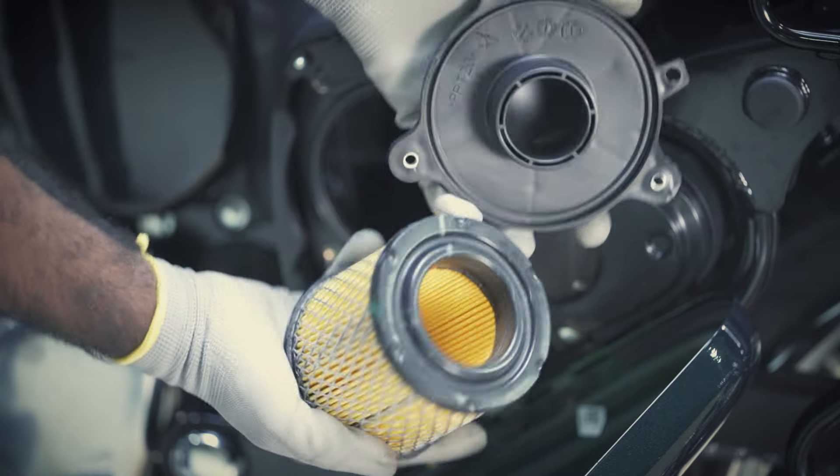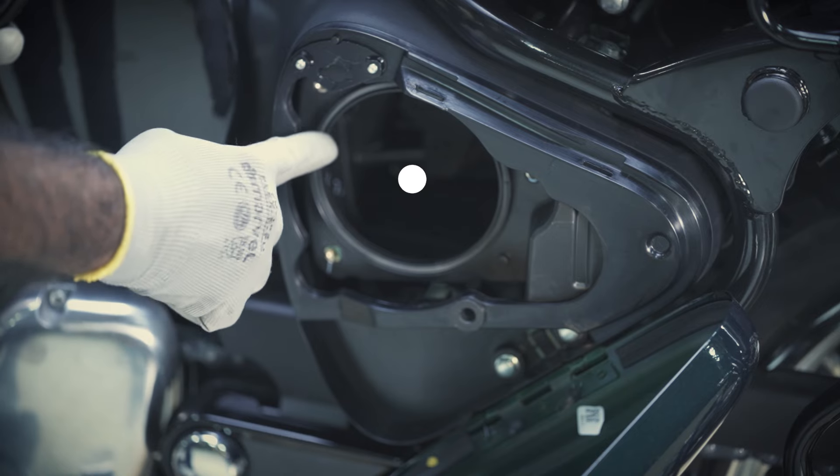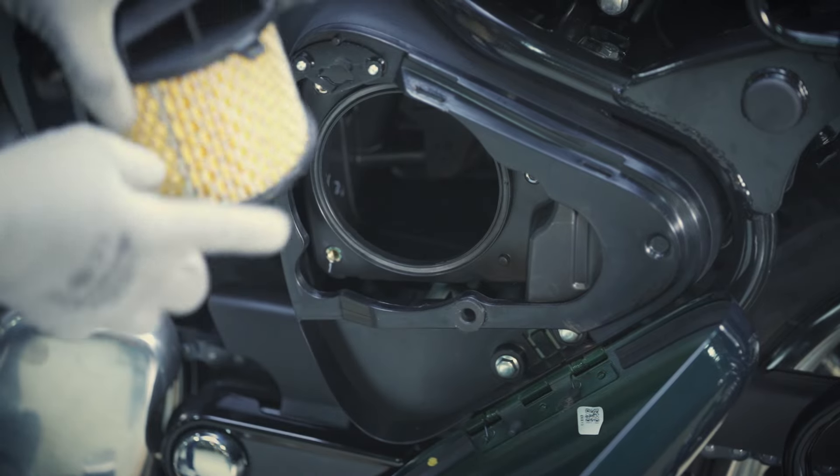Clean and dry the air filter housing with a soft cloth. Carefully fix the air filter element into its cover.